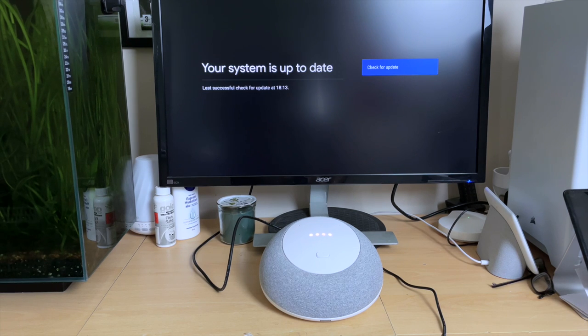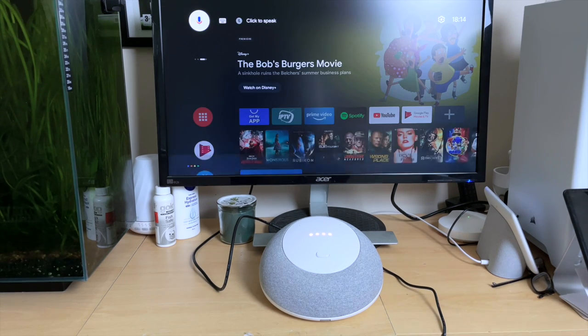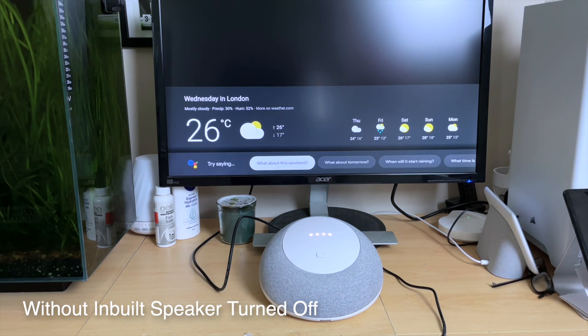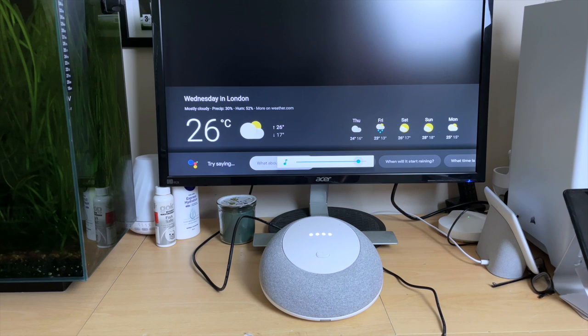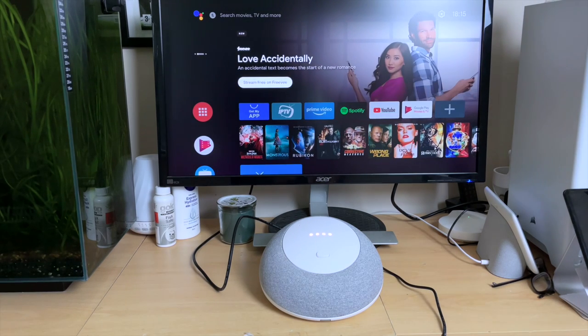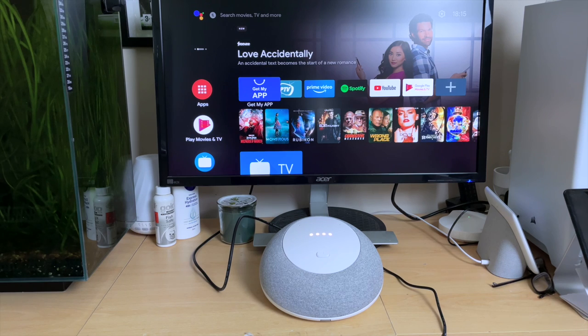Let's do a quick test of Google Assistant — London weather. Now what you heard there was Google Assistant on my monitor speakers, and we all know that monitor speakers are not very good. In a few moments I'll show you how to turn on the inbuilt speakers of the Mecool Android TV, which give you a richer deeper sound.